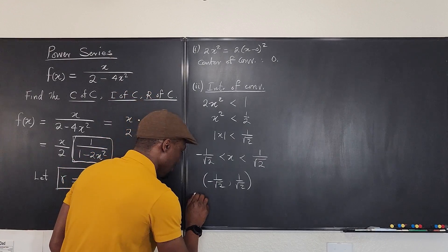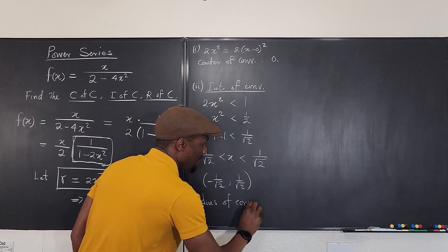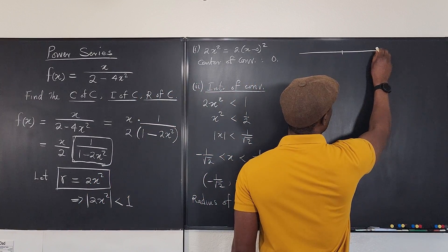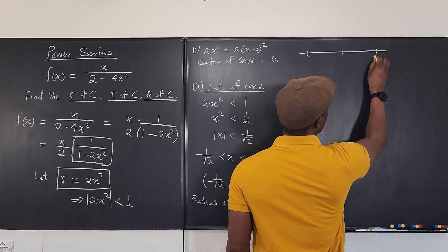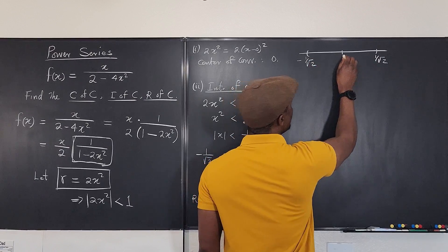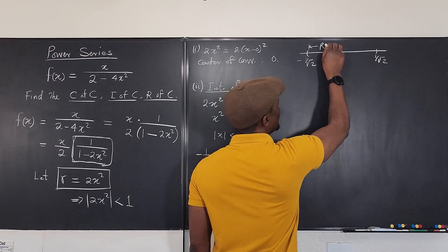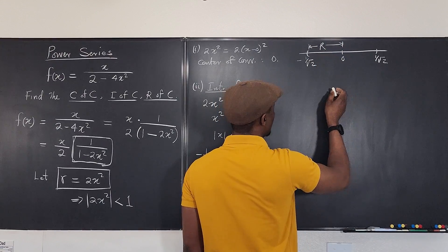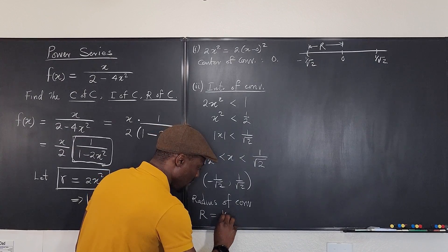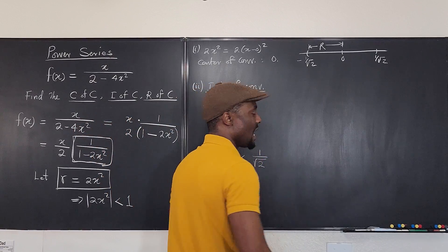Finally, the radius of convergence. Sketching this on a number line: you go as far as 1 over root 2 to the right and negative 1 over root 2 to the left, with the center at 0. So the radius is clearly 1 over root 2. So we have all three answers: center of convergence is 0, interval is (−1/√2, 1/√2), and radius R equals 1 over root 2.